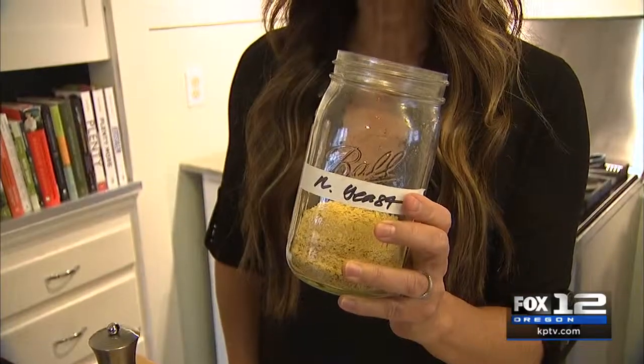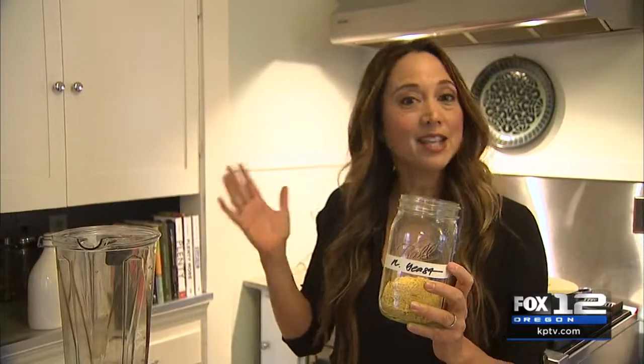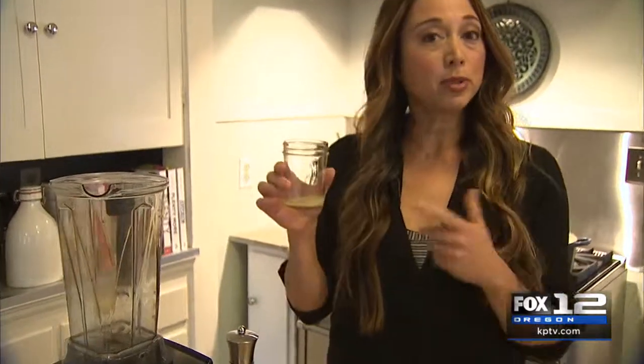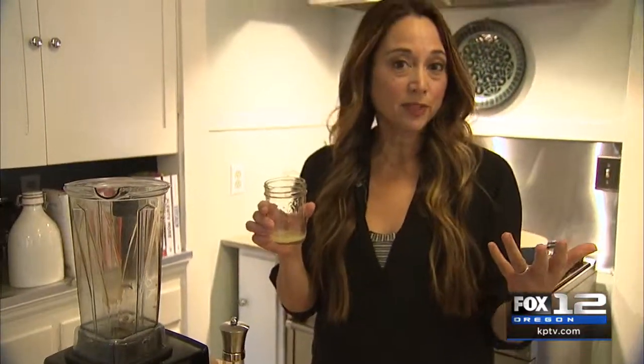When you blend, you are going to want to add some nutritional yeast — you can find this in the bulk aisle. This is the ingredient that will give it that nice, cheesy flavor. People use it on popcorn, in salad dressings, sauces. It's also a good source of vitamin D. You'll also want to blend your soup with a little bit of lemon juice just to brighten up the flavor.